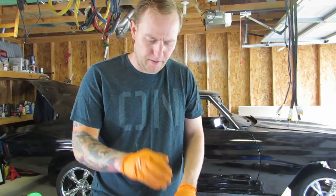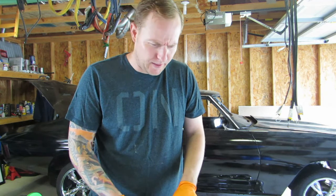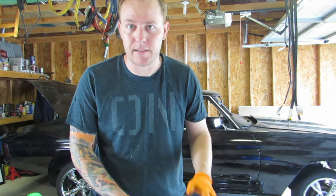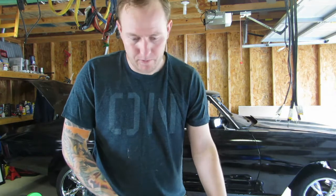We already had the engine punched out and ordered our stroker kit — a Scat stroker kit. I don't want to zero deck it, because when you zero deck it you end up messing everything up: your intake won't sit right and you'd have to get that done too. So we're just going with the dome.